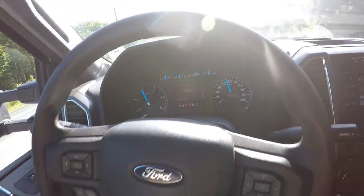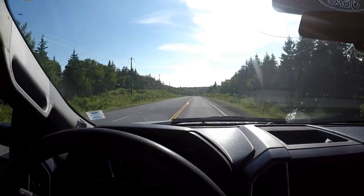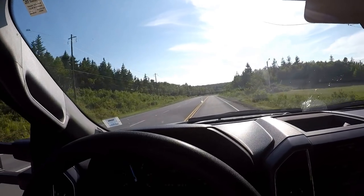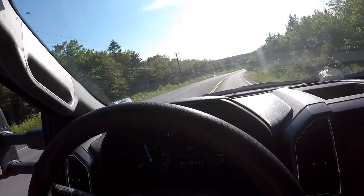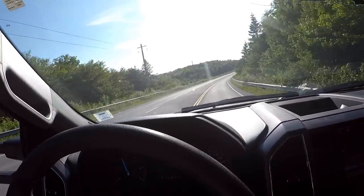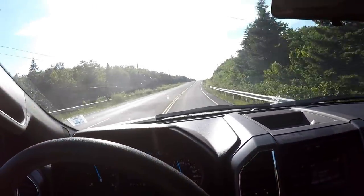This is all Celsius and metric because we're in Canada. Driving along here with one hand on the steering wheel — no real issues whatsoever. Very comfortable, the truck is planted on the road. I don't feel overwhelmed, overweight, or unsafe in any way. Just laid back with one hand on the wheel, cruising down the road.